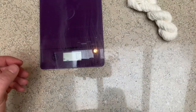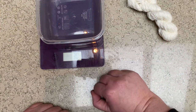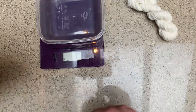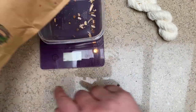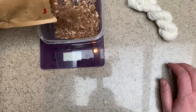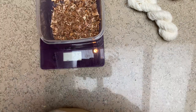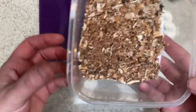So the first thing we want to do is tare the scale — set it back to zero. Let's get 21 grams: 4 grams, 8 grams, 12 grams, 15, 19, 21 — okay, 22, but let's be scientific about this. 21 grams — you can see what that looks like.